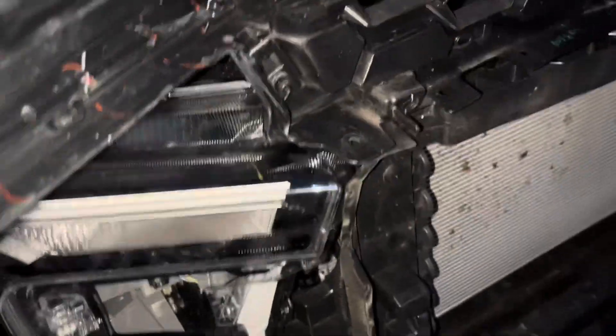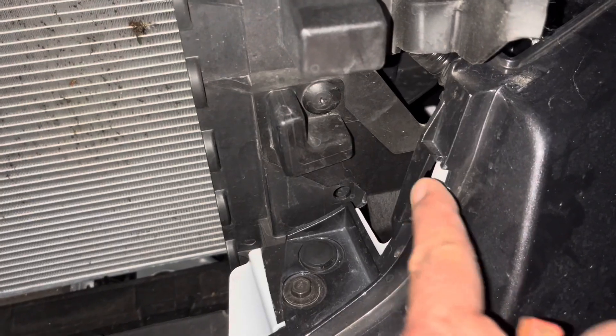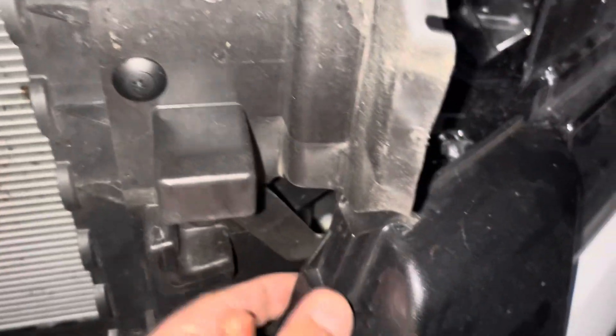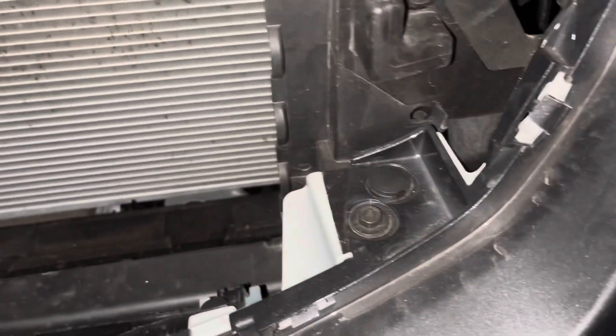That brings you to the last bit, which is just those little locator lugs down the bottom. It's getting a bit dark - I picked the wrong time of day to do this. These little lugs here are what hold the grill in. Once you've got those big ones out near the headlights, the only way to do it is to give it a little tug - not too forceful because you might break things. I start near the corner by the headlight, pull that first, then pull the next one, so you get a bit of continuity and can get it out more easily.